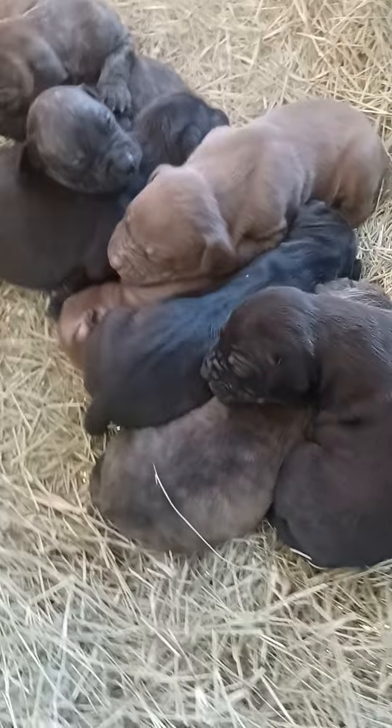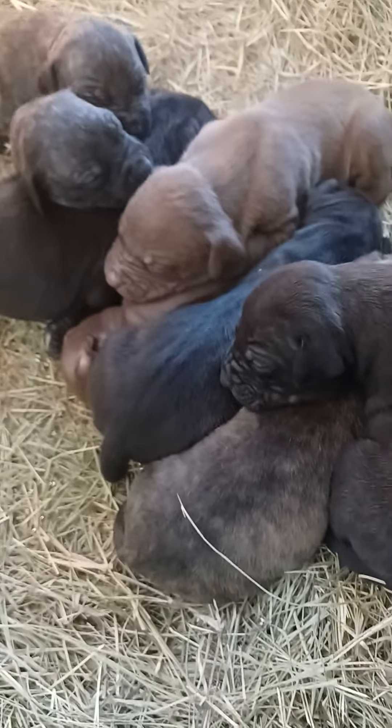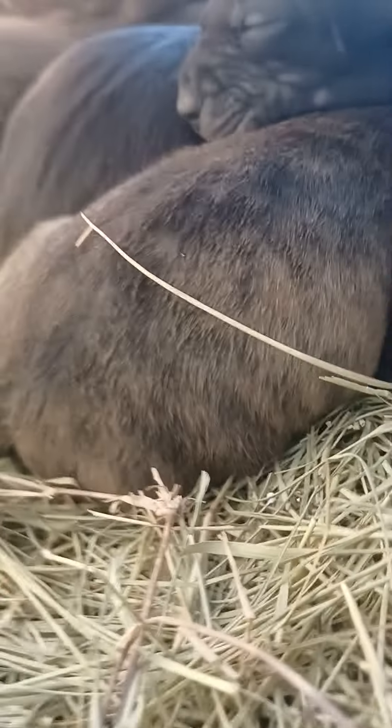I'm going to worm a couple of pups and show y'all how to worm your dog. Then I'm going to go ahead and get to work and shoot another little video for my Facebook page and do something on Instagram. Y'all just stay tuned while I get this set up.